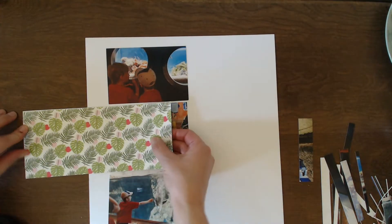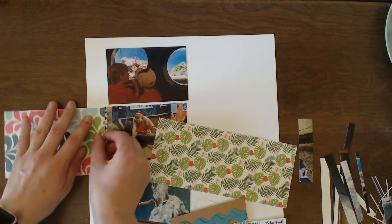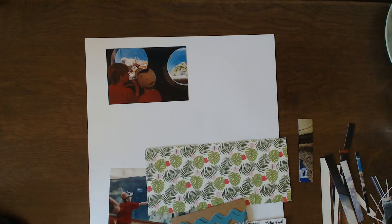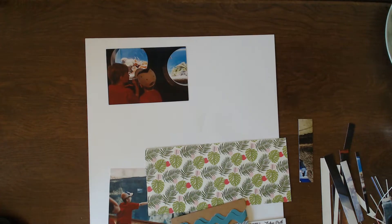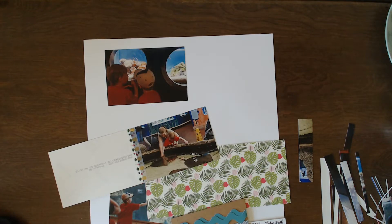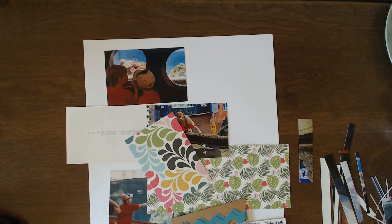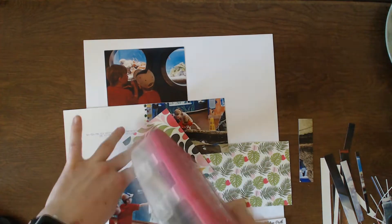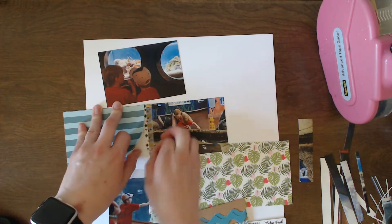So I channeled my inner Christy and I totally made a flip pocket and I was so excited about it. Now here I'm thinking about how I need to make this pretty — I don't want to have just the photo writing on the back of the photo — so I am going to put this blue paper on the back here and I will eventually do some journaling.